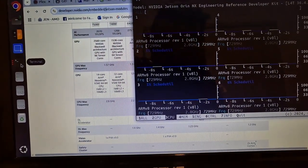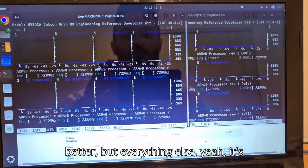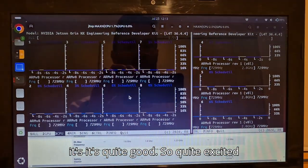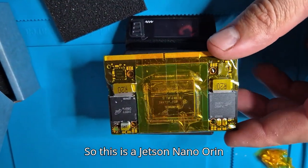Single core performance is very similar, which makes sense. Multi-core, obviously the NX is far better. But everything else is quite good. So quite excited about all that. This is the Jetson Orin Nano 8 gigabyte.